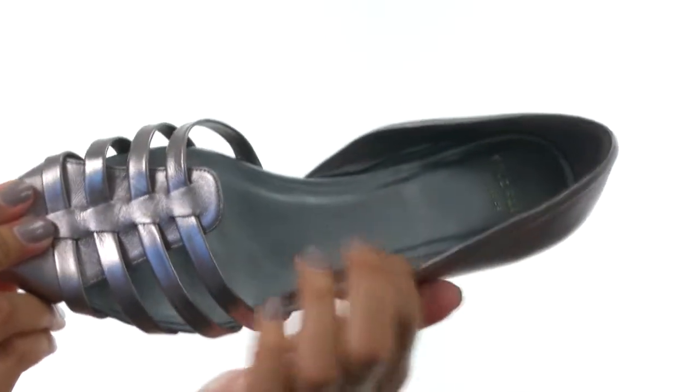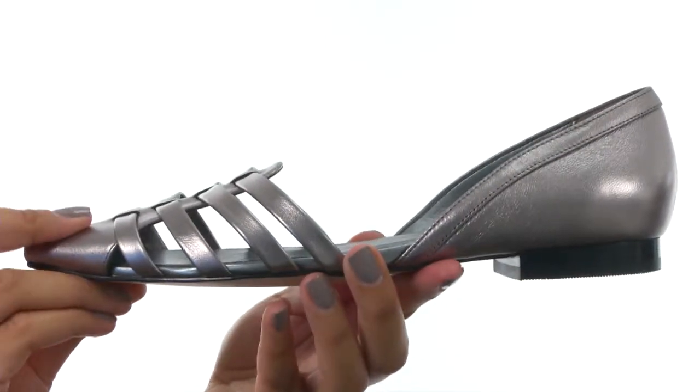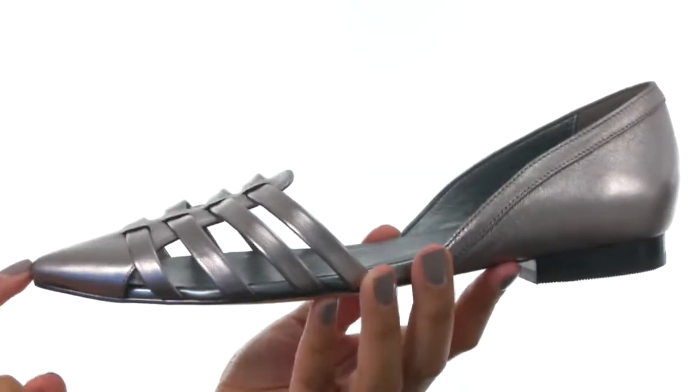On the inside, you'll find leather lining along with a soft footbed that's lightly padded for comfort. The bottom of the shoe features a small stacked heel along with a durable outsole for stability.